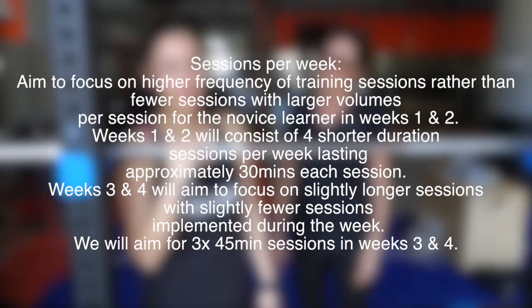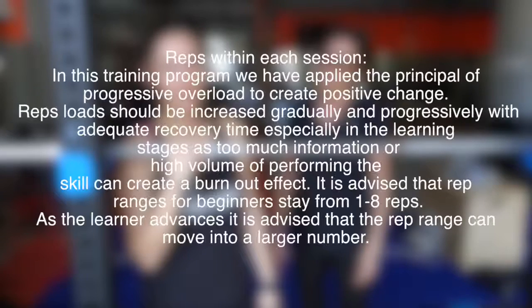The front squat will be learned in part practice because the complexity of this movement is high and the organization is low. The part training method used is fractionization, where the main components usually trained simultaneously are broken down.